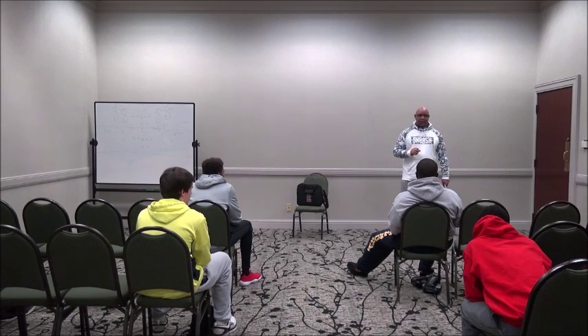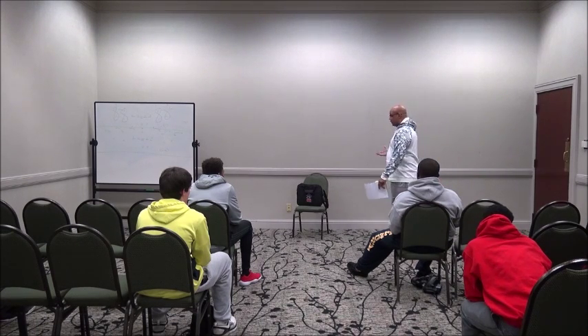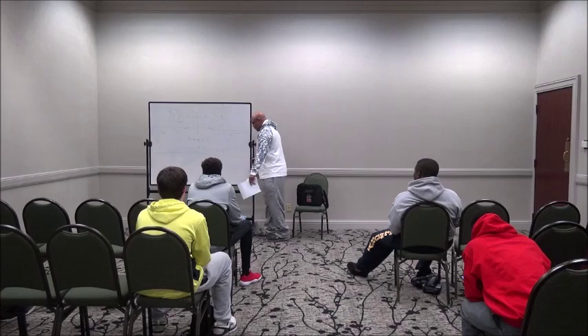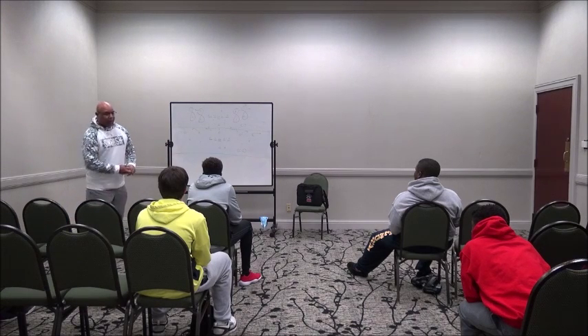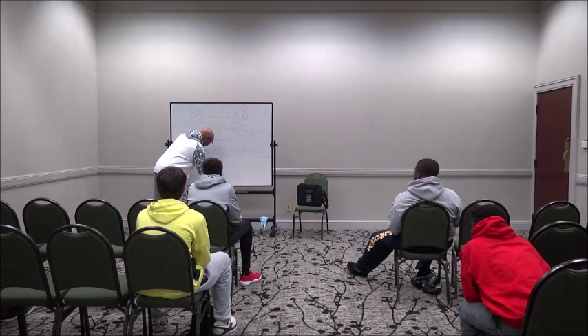Are you guys familiar with that? Everybody? Okay. If you're not familiar with it, it's basically like the L. The cones are set up five yards apart — here, here, here.